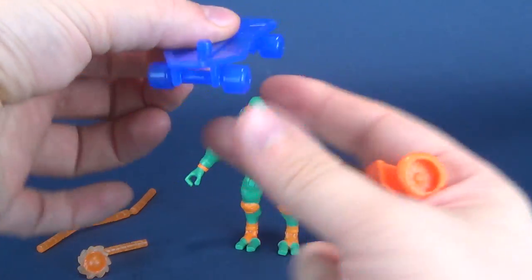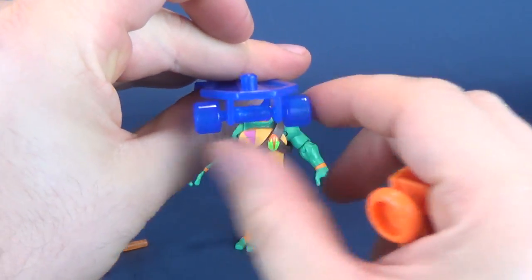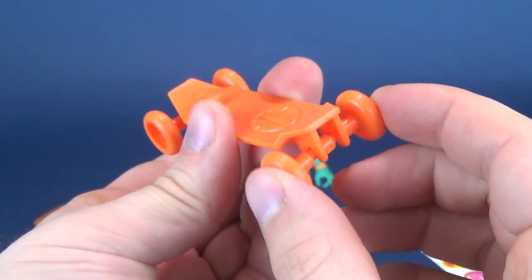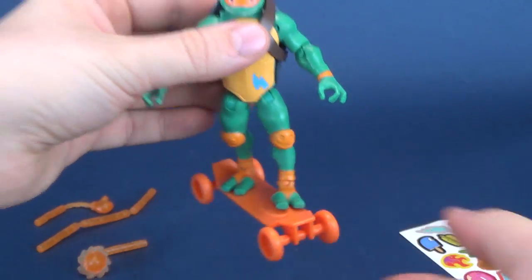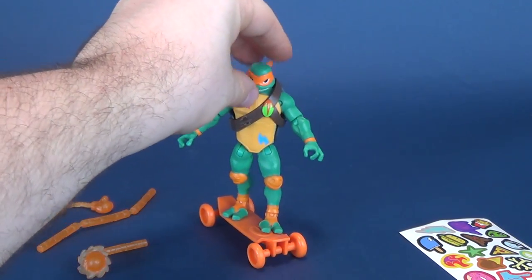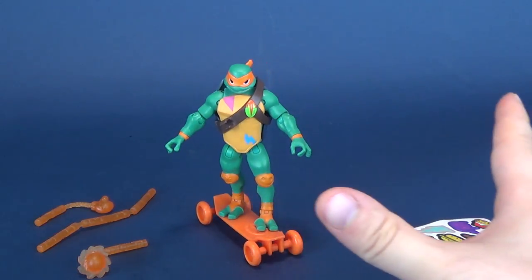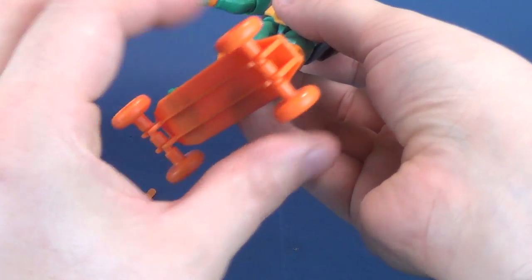Leo's skateboard rolls fine and doesn't move or anything like that. The thing with Mikey's is there's a little bit of — I don't know if it's intentional or just the way they plugged it into place — but there's almost a little bit of suspension to it. When you're attaching the turtle to his skateboard and put him down, you'll notice that the figure kind of rocks back and forth a little bit, and sometimes if you're not careful, it can topple right over. This does rock more so on the front than on the back.